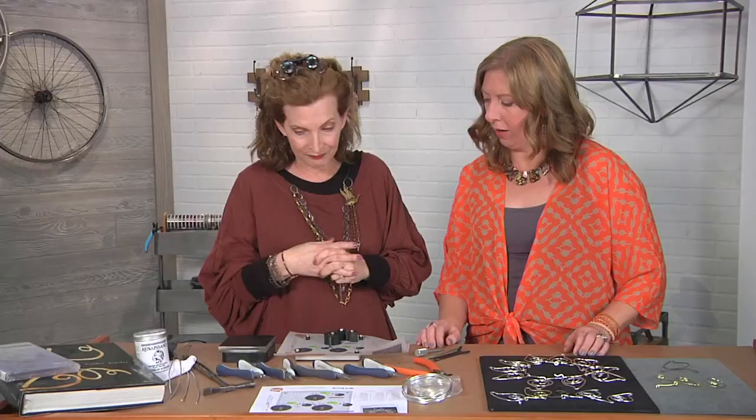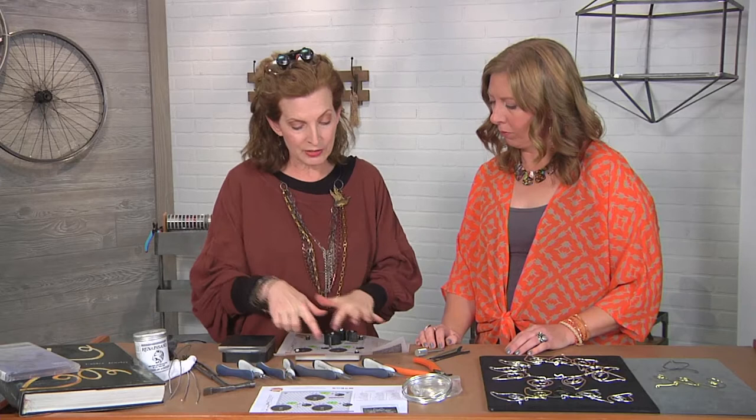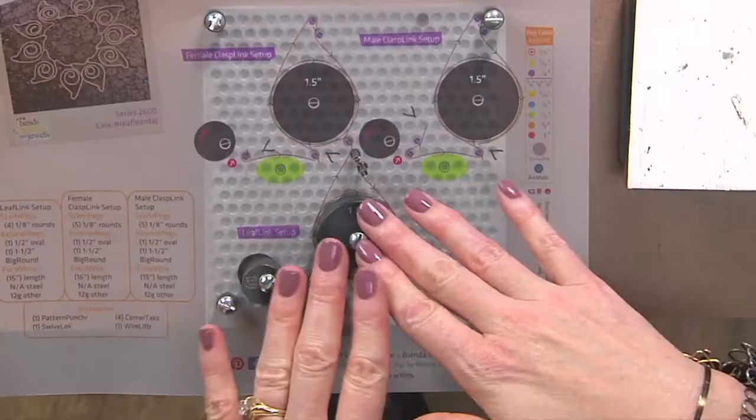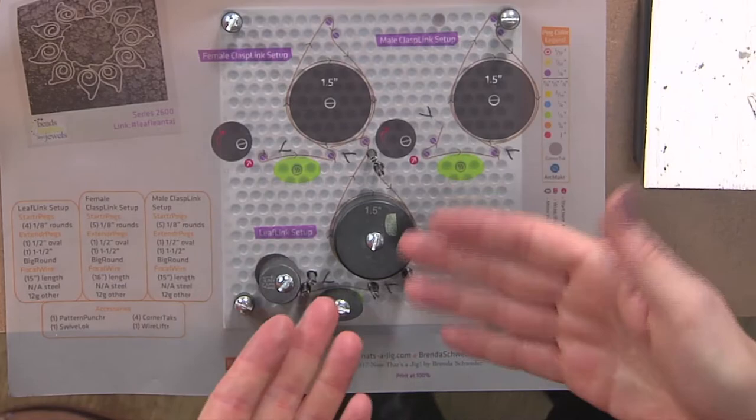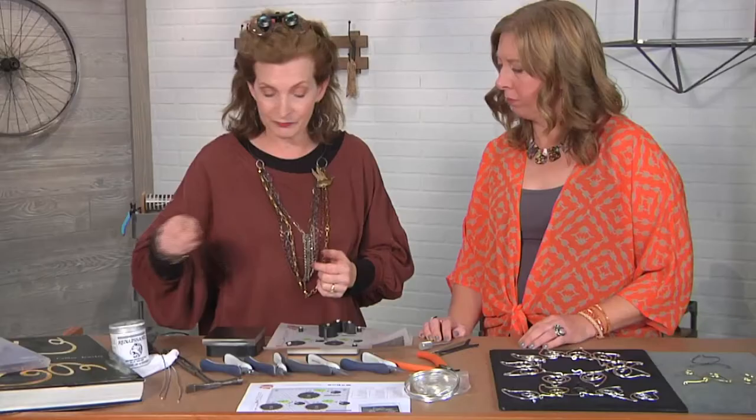Okay, well let's get started. So it's actually three different links, but we're going to make just the one, because all that differs is that one has the hook in it, one has the female end that the hook will go into, and then the others are just the links that go all the way around.